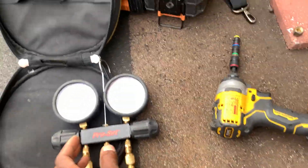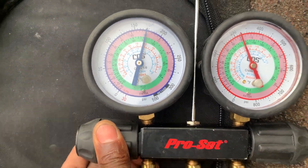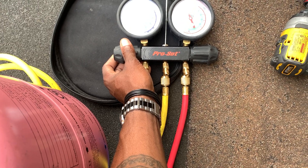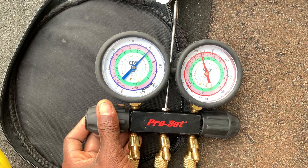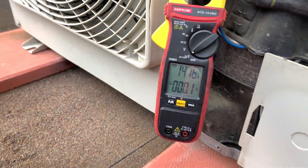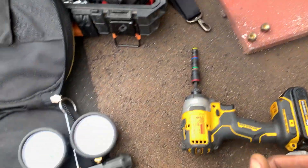Just a few squeezes of gas and the amperage goes up. I can hear my compressor ramp up. Just adding some refrigerant — R410A, as you can see — just adding some refrigerant and my amperage is going up.